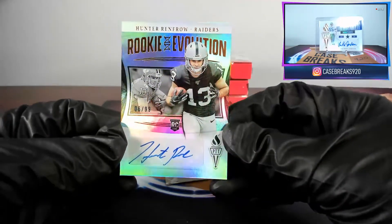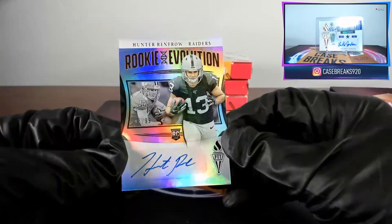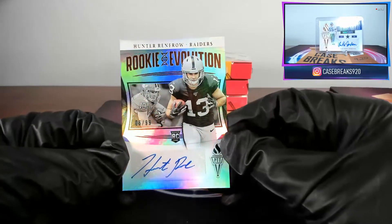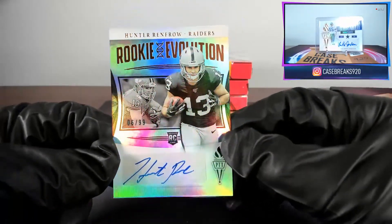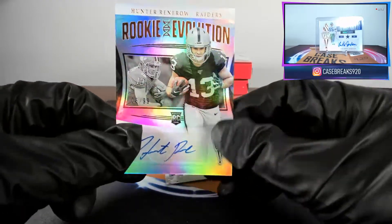Next card — rookie Hunter Renfrow auto. Last couple look like there's no damage; it must have just been that first one where the pack got sealed. This is numbered six out of ninety-nine — seems like it'll be pretty common to have them out of ninety-nine.